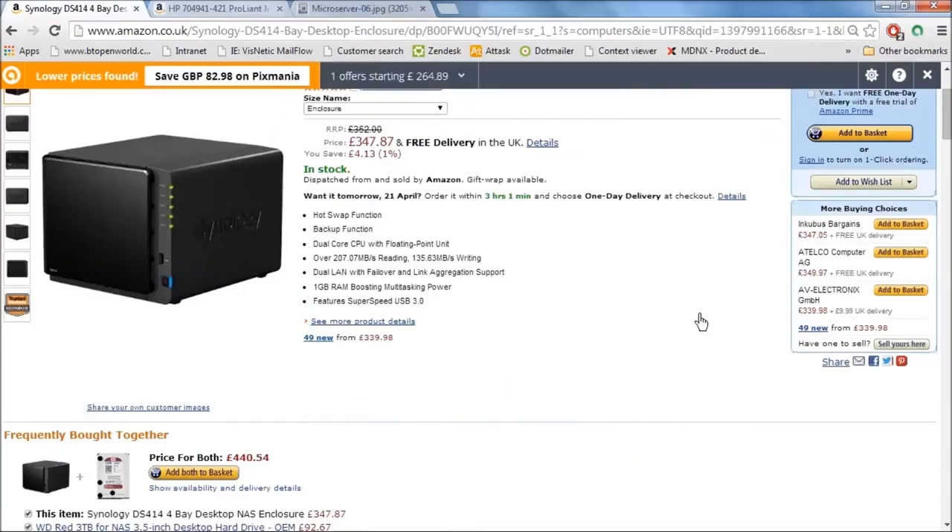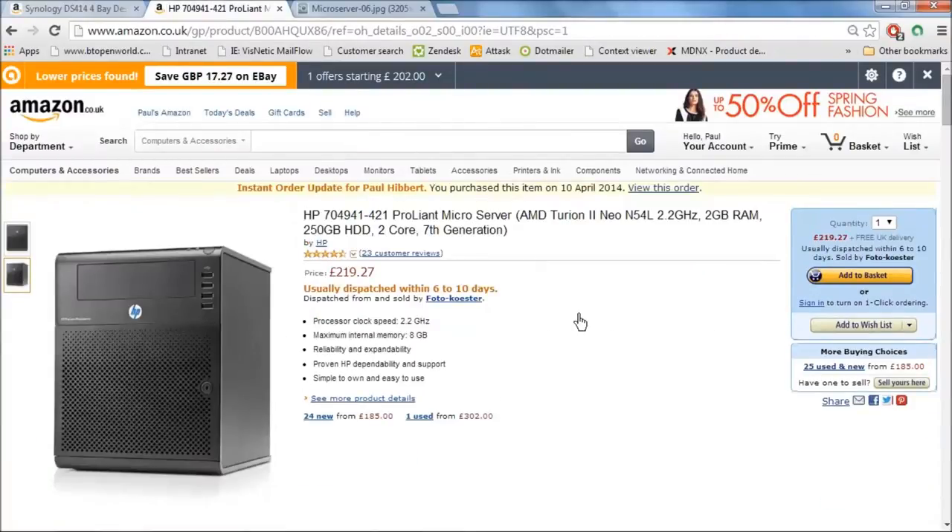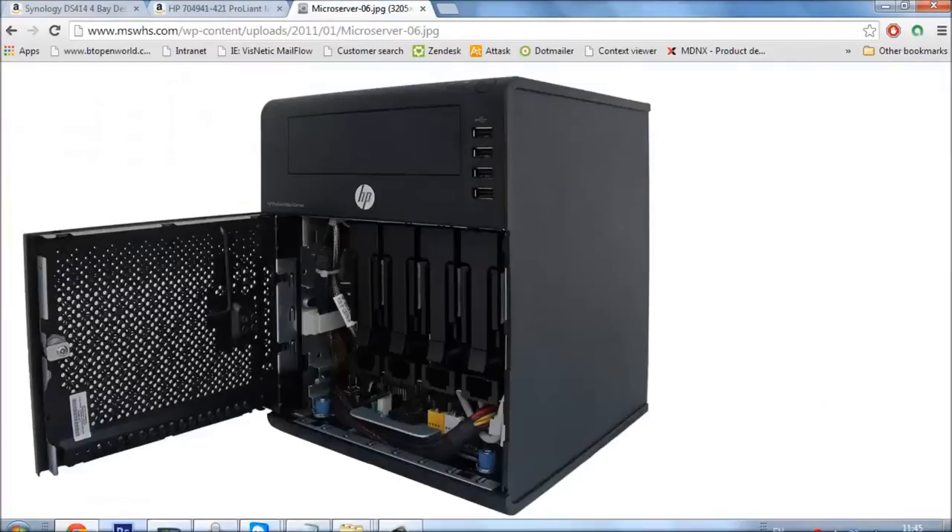For comparison, a Synology 4-bay NAS is going to cost you £347.87 versus £219.27 for the microserver. With the Synology you're only getting 1GB of RAM, and you're not getting the choice of operating system — you're stuck with Synology's OS, which is good, but I like the freedom to play around. You're getting the same dual-core CPU but only 1GB of RAM, for a lot more money and with no options to customise it. Trust me, you want one of these — trust me, I'm Paul Hibbert.